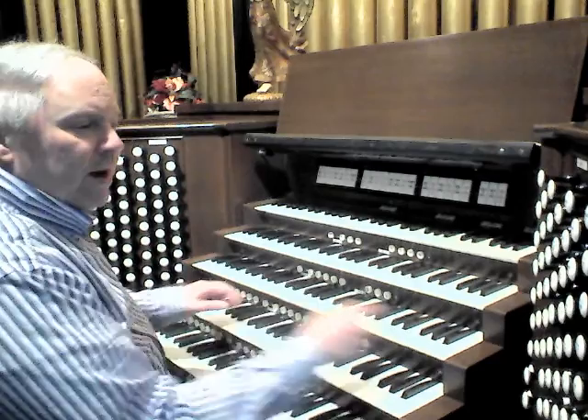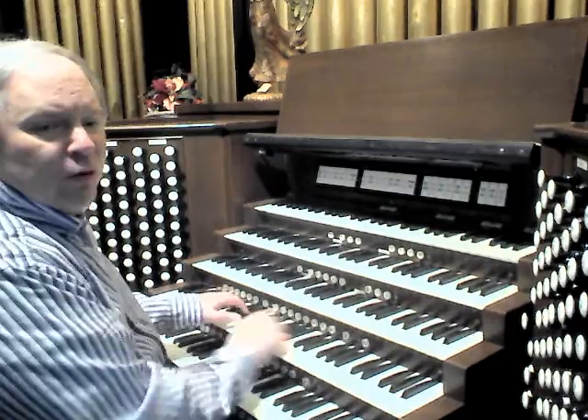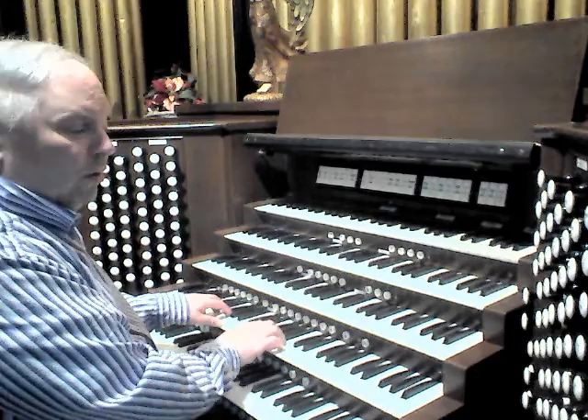It's combined with an M.P. Möller 4-foot Octave, vintage 1969, a 2-foot Fifteenth of the same vintage, and capped by a 1969 Möller three-rank Mixture.